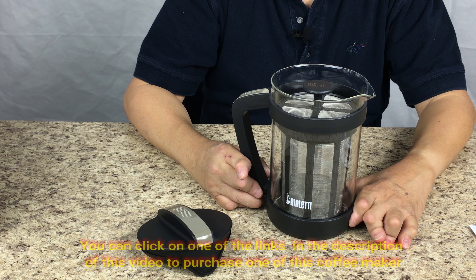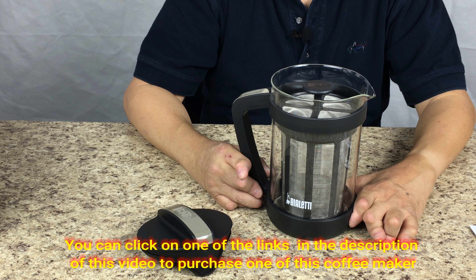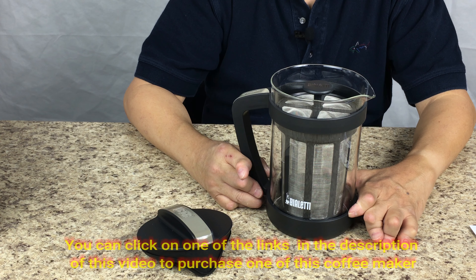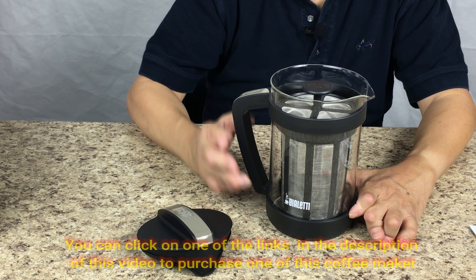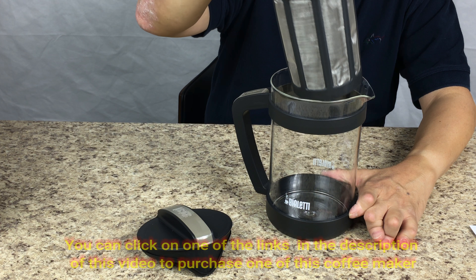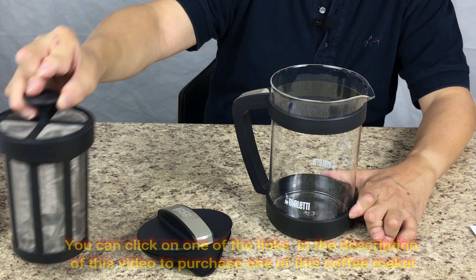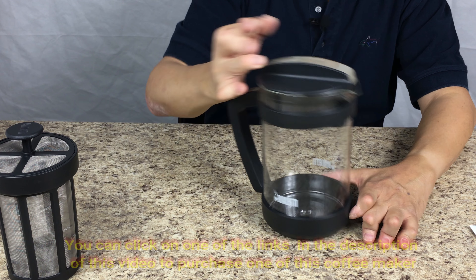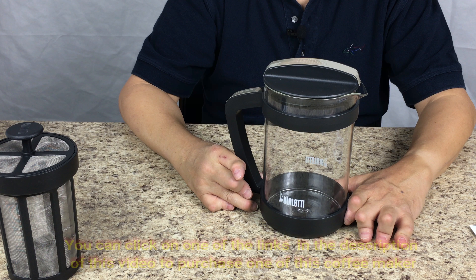And the cold coffee will last in the fridge for about two weeks. So anytime you can just go to the fridge and take out the coffee concentrate and then make an iced coffee or hot coffee. And one thing I like about this one is you just remove the mesh container for the coffee, just put the lid back on. It's kind of airtight so it'll keep your coffee fresh for two weeks.